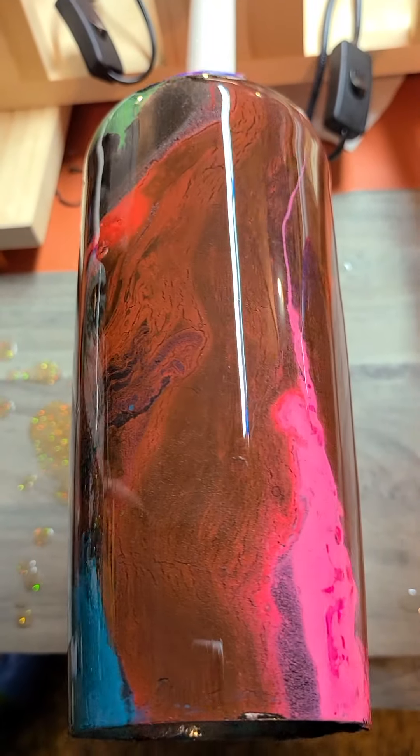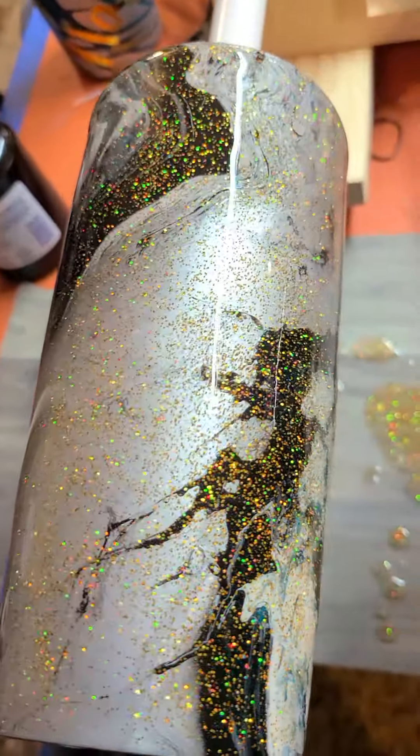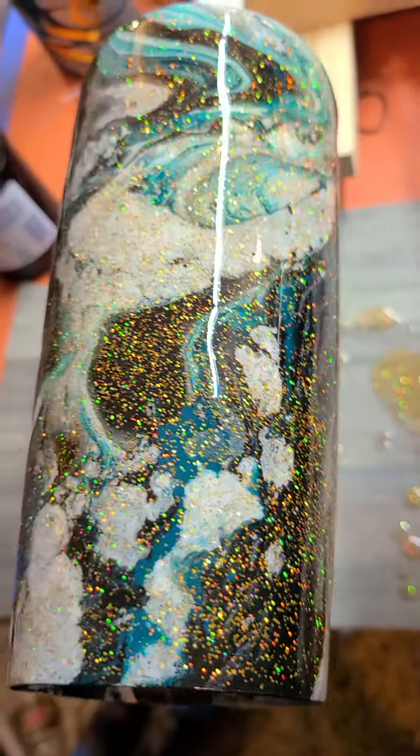Some of them you might think look a little funny, but some of them don't have a second coat. And here's another one of the white, teal, and black with some gold glitter.